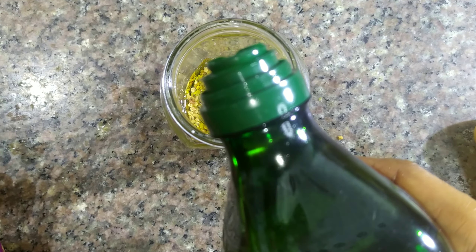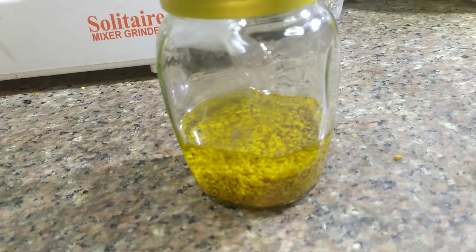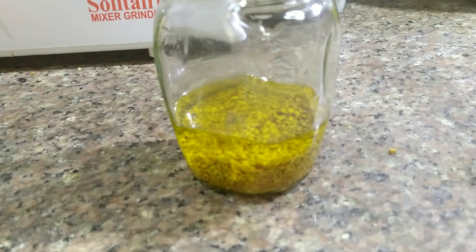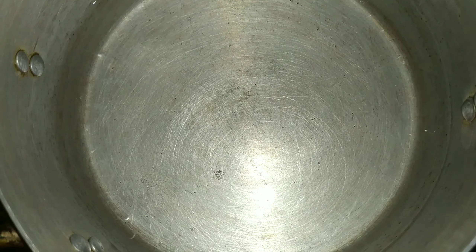The oil should be about two centimeters above the level of the fenugreek seeds. After adding the oil, we are going to seal it up with the lid. You can use any oils of your choice for this purpose — it doesn't have to be just avocado and olive oils. If you have more than one oil or only one oil, you can use any oil for this purpose.